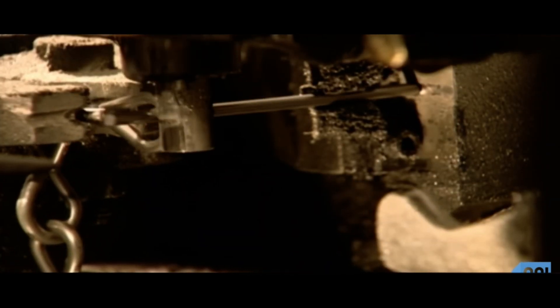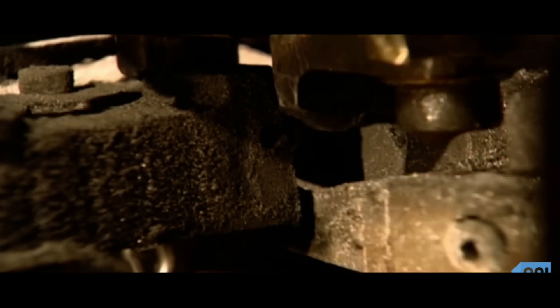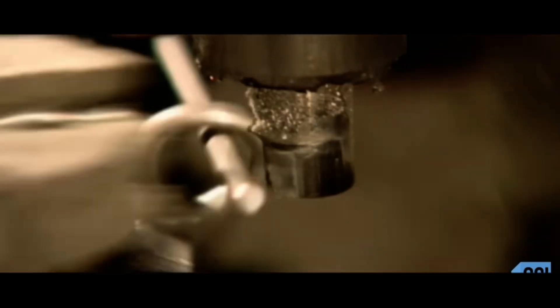And then another jaw makes the next link. This machine is making jack chain, which is usually used to hang lights.